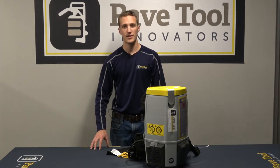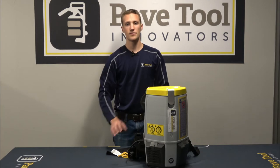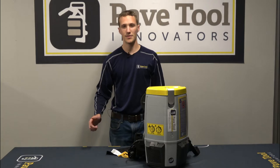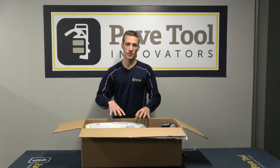Today we're going to go over the VacMax E — we're going to go through the unboxing of the unit and then just a few steps to get you guys started on the job site, as well as maintenance and things like that. Thanks for joining us, we'll get right into it.